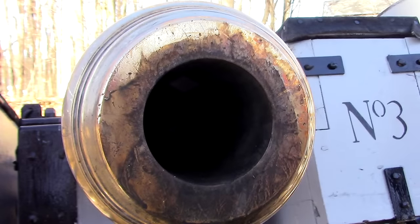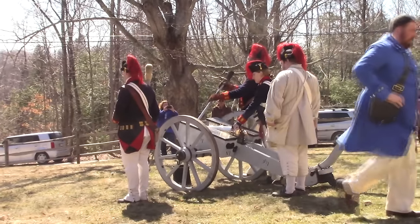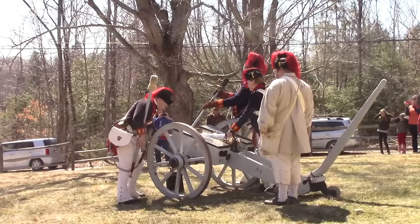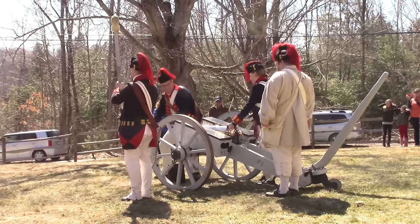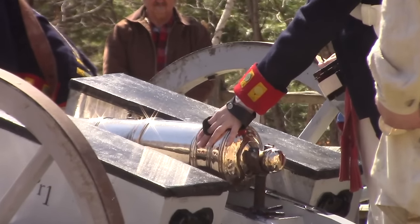Starting first with the actual makeup of these guns. You'll notice, both historically and in military reenactment, that most of these guns are made of bronze. It's also possible to make them out of iron, but bronze was by far the preferred material when it could be used, and it's the same way in the reenacting world. Iron is a very strong material, of course, but it's also very brittle, at least compared to bronze.